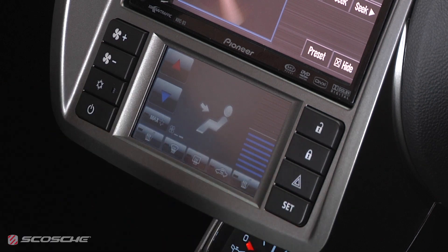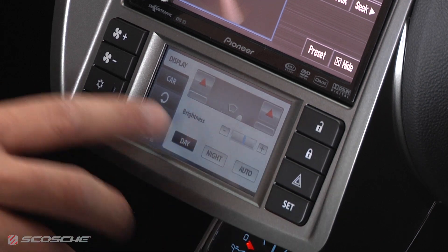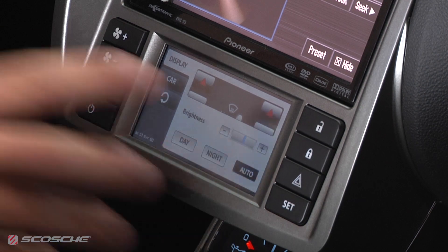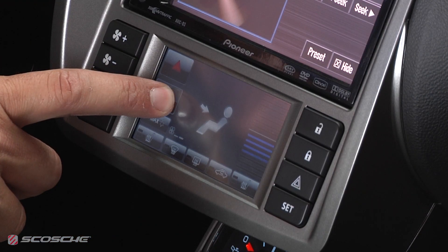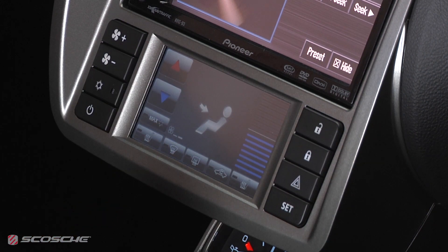To configure the kit for your trim level, press the set button. You can change the brightness of the screen for the current time of day. On the main control screen, you can adjust the fan, temperature, direction of airflow, and control the front and rear defrost.